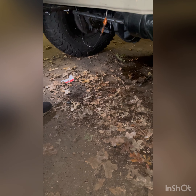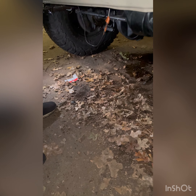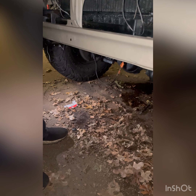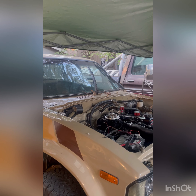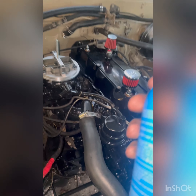It's cranking but it's not starting, so I'm going to try and spray some starting fluid in there and see if it starts.